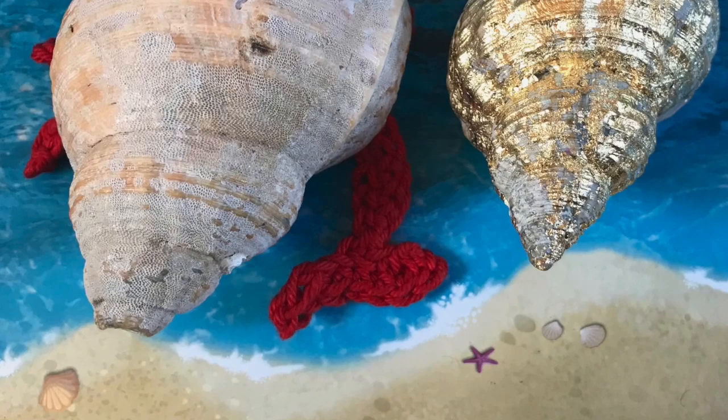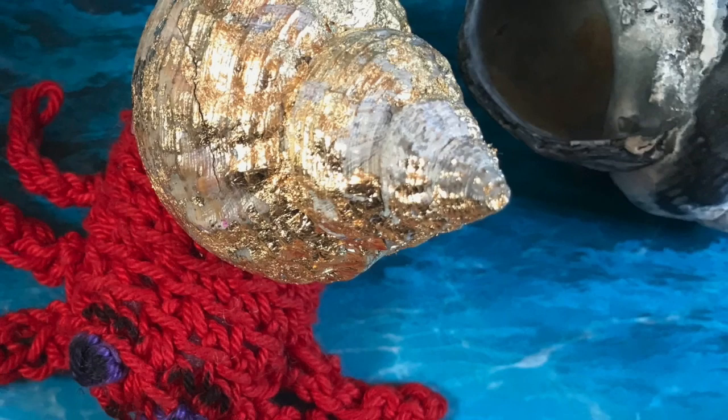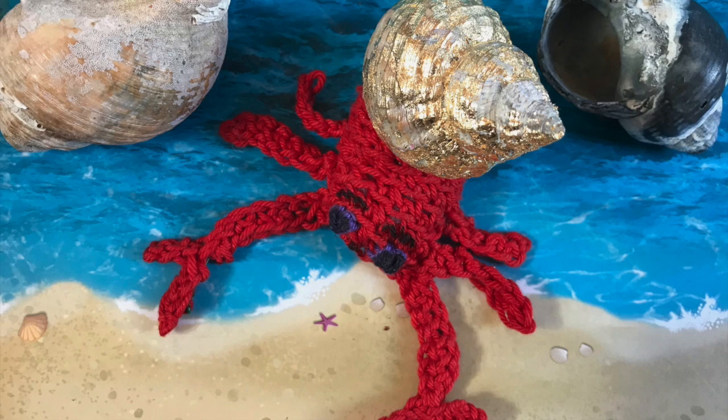Ouch, that's too small! One more. The third was perfect and easy to carry, and he scuttled off feeling smug. Hmm, just right! Woohoo!